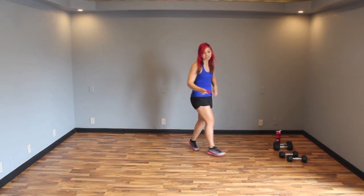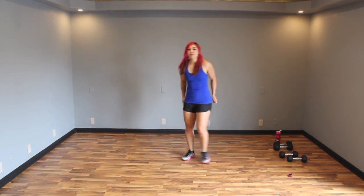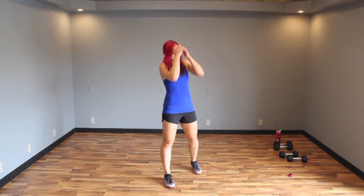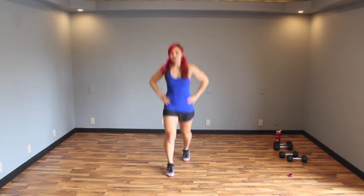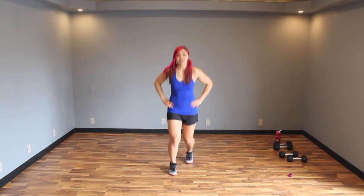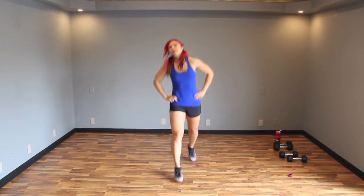Alright guys, ten seconds — we're going to get started. We have four taps and four switch lunges. You might remember this from a Pokemon workout. Have your feet staggered — you're going to go one, two, three, four, and then four switch lunges: one, two, three, four. If that's too intense, go ahead and walk back those lunges just like we did in the warm-up.